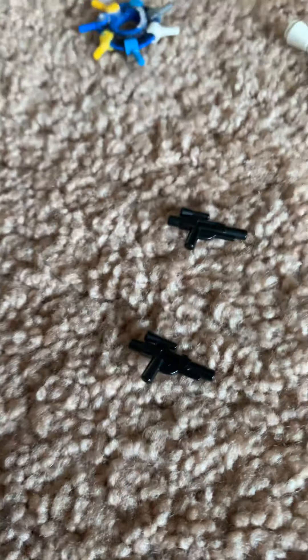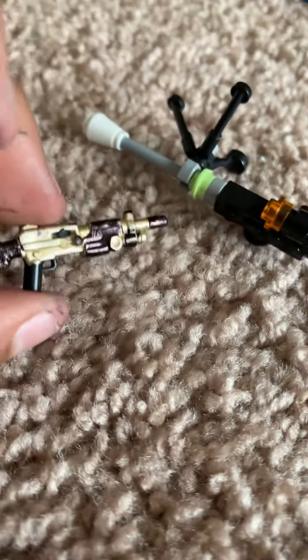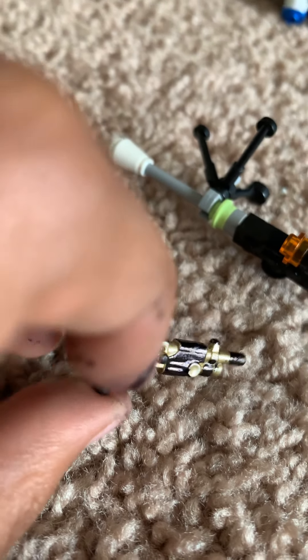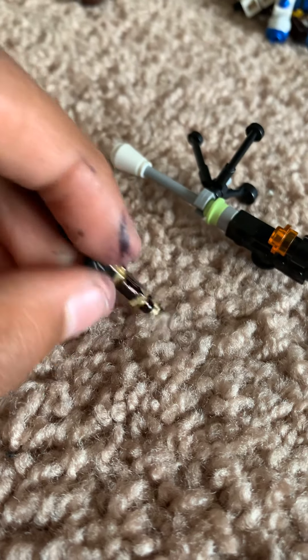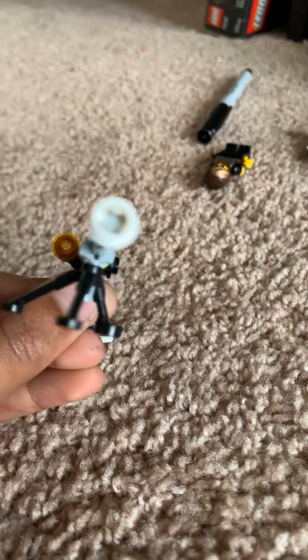I've got two regular rifle blasters, a small pistol, a medium rifle blaster, and one blaster I made and colored myself — some parts black, some gold. I'll leave the Mandalorian-specific weapons for later.